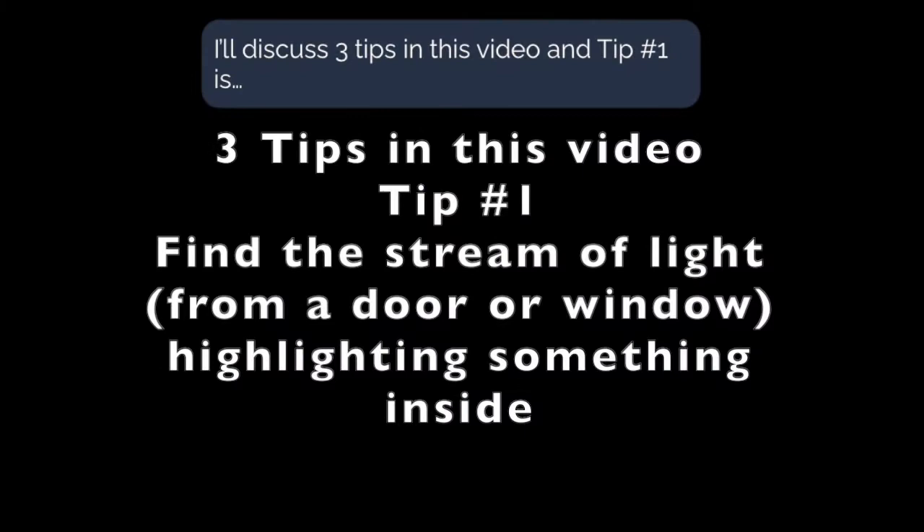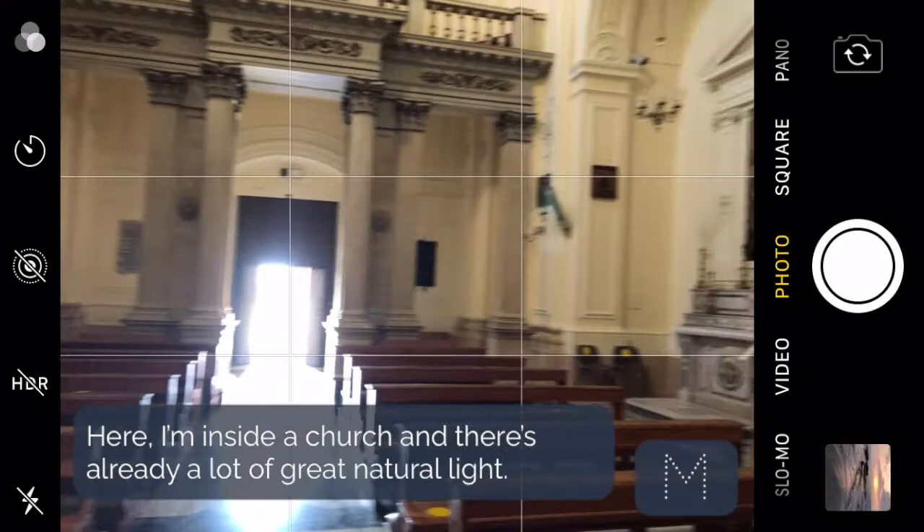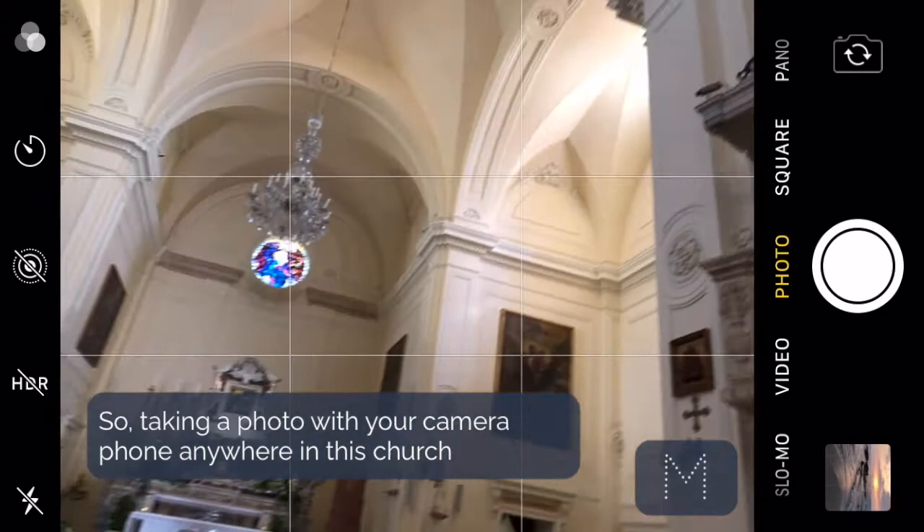I'm going to go through three tips in this video and tip number one is to find the stream of light — the really bright light which could be coming in from a doorway or a window. Here I'm inside a church and there's already a lot of great natural light coming in from the windows above, so taking a photo with your camera phone anywhere in this church would actually turn out quite well.